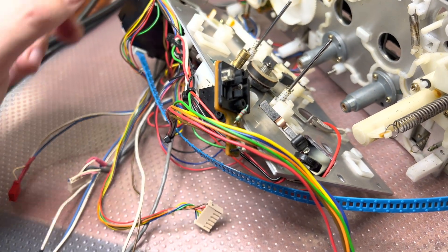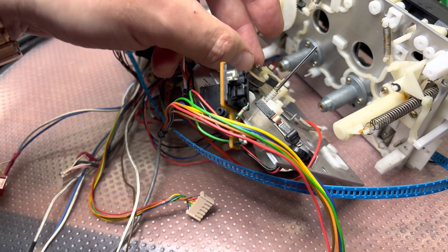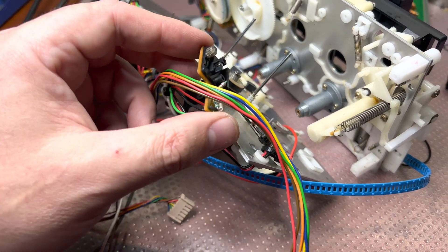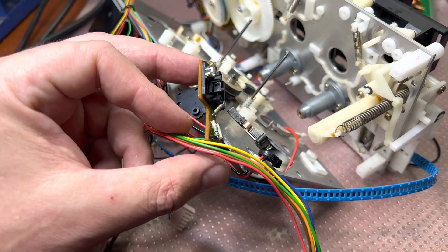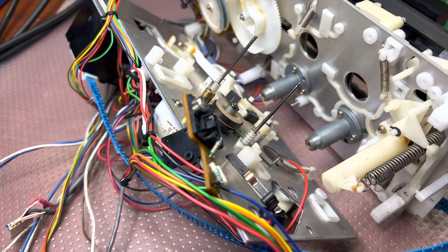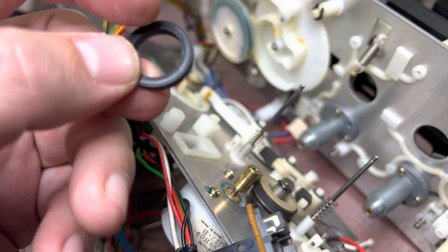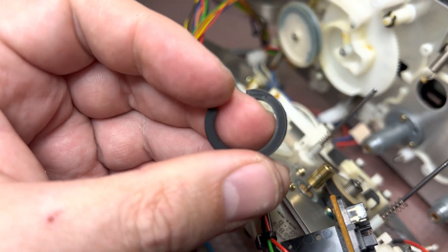The deck has been serviced about 20 years ago in 2002, so now it's time to lubricate and put new rubber parts in. It's pretty hard already. I had to disassemble this sensor board to be able to remove the reel. And here — a new idler is installed. As you may see it's not so shiny as the old one, so it was definitely time to replace it.